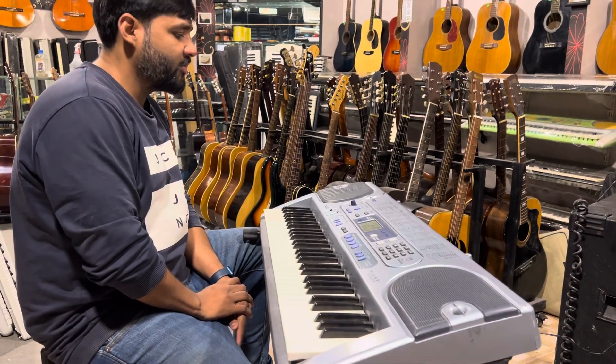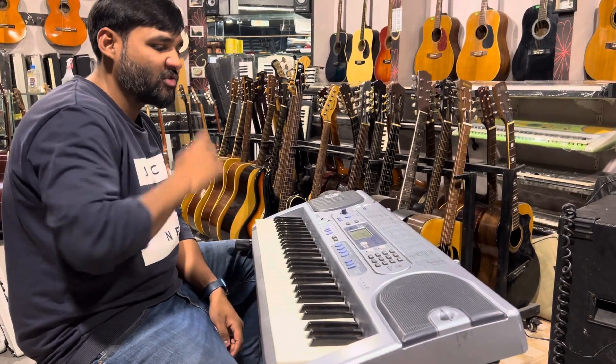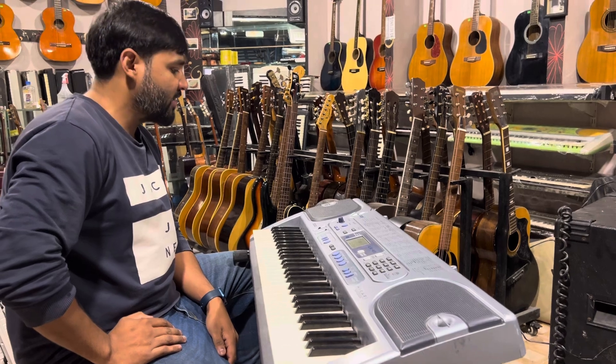Hello, Shalom everyone. This is Sovil Wilson from Wilson Music Instruments. How are you today? The keyboard is LK-41 and let's check it out.